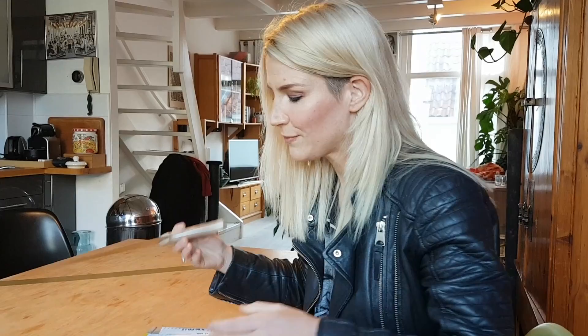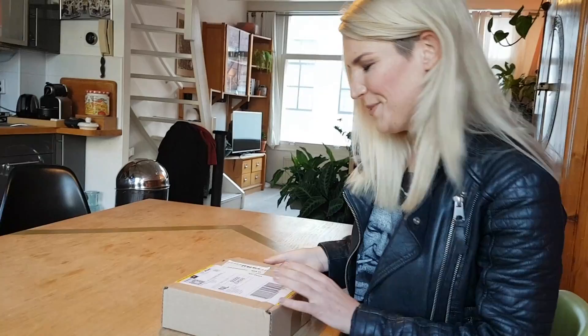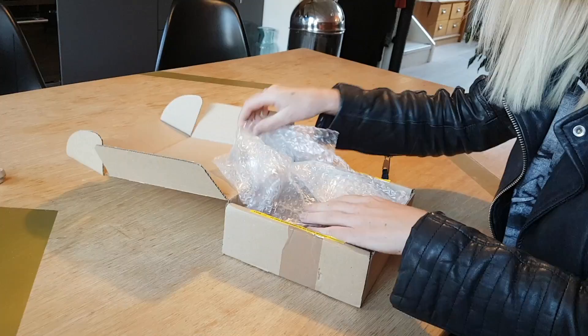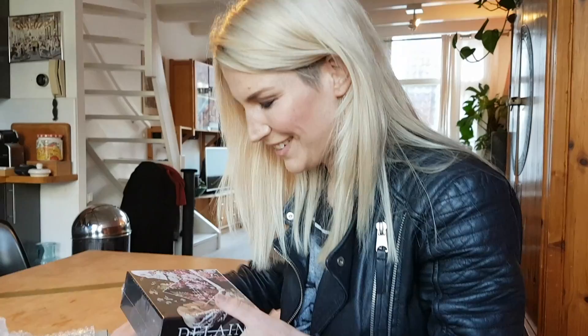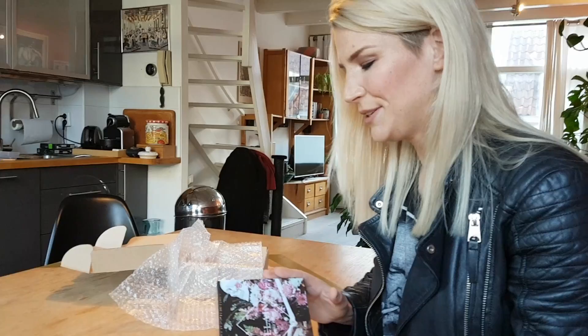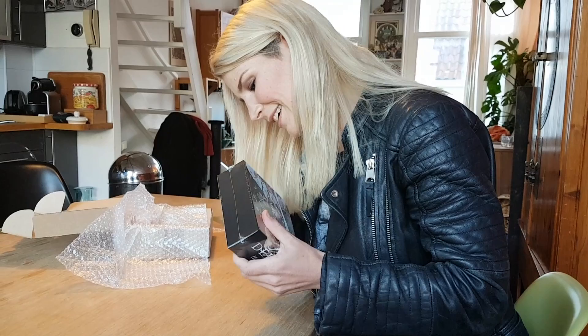It would be very awkward if it was something else, depending on what it was. Don't play with knives. So here we go — bubble wrap, very important. There it is. So as you may be able to tell, this is the special box set exclusive to Napalm Records, and it has a bunch of extras, so I'm going to see if I can get this open.